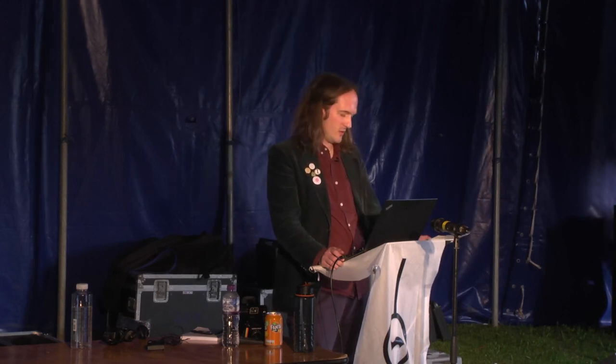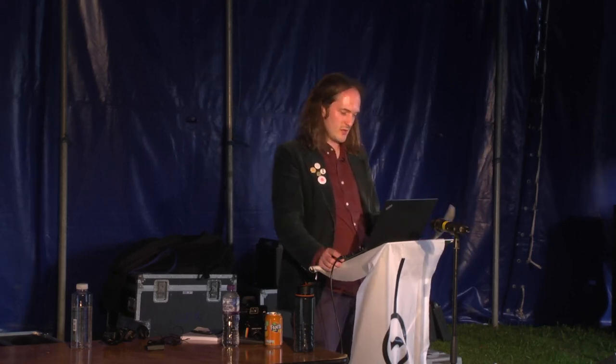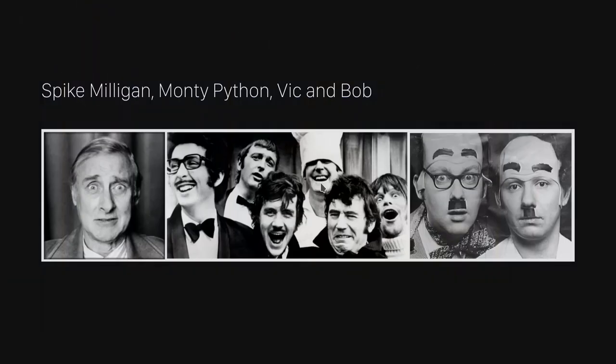I love how pleased he is with his programme. I think I'd have liked to have been David Bowie's software developer. Around all this time I was born, growing up, I suppose the influence of the Dadaists came to me through this country tradition of absurdist comedy — Spike Milligan, Monty Python, Dick and Bob, all that lot. Probably my first encounter with generating text came in the form of Mrs. Hathaway's Knickers.